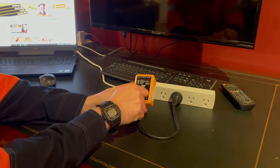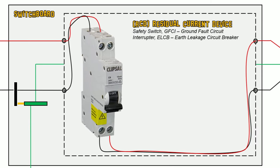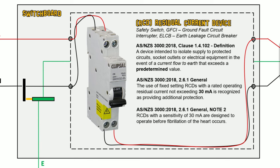I also tested the circuit at the appropriate fault current, which leads me to RCDs and why they are so important. RCD stands for residual current device, also known as a safety switch, GFCI, ELCB, whatever you want. They're essentially detecting a leakage to earth. In AS3000, an RCD is defined as a device intended to isolate supply to protect circuits, socket outlets, or electrical equipment in the event of a current flow to earth that exceeds a predetermined value. I spoke about this in one of my other react videos.